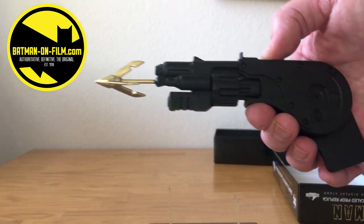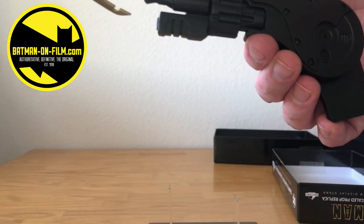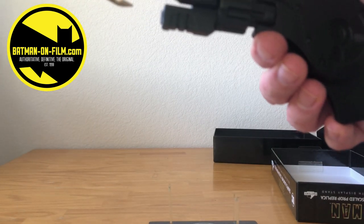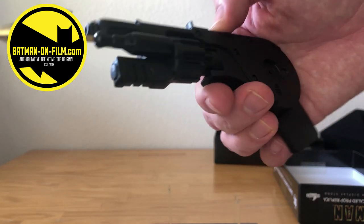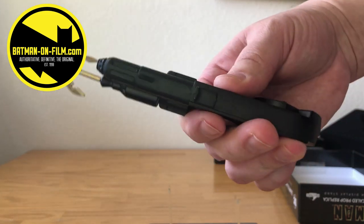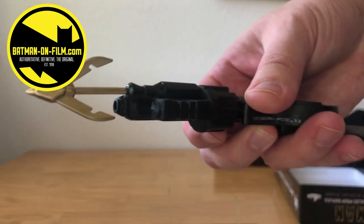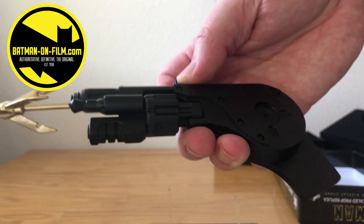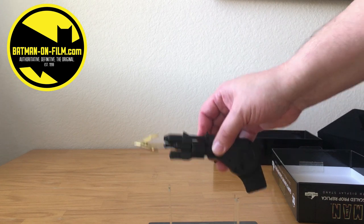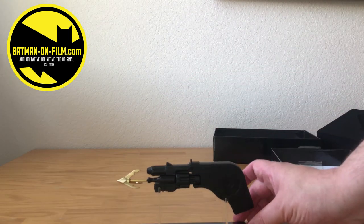I've been unable to track down the NECA version of this, which I believe fires. I have their animated series grapple but I haven't been able to find the one from '89. That might be more of a Pete Bearer question to see if he has it in his toy box. But this one's pretty solid. It looks really good. I'll give you the top view there. I mean, I'm definitely going to have to display this next to the NECA 89 Batarang.